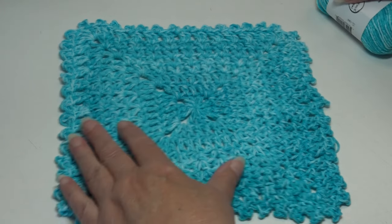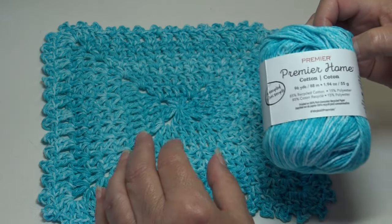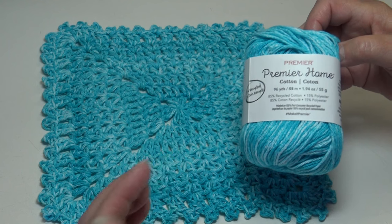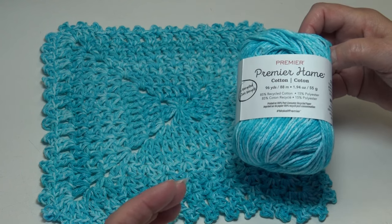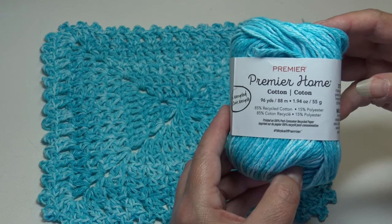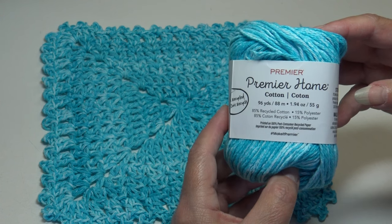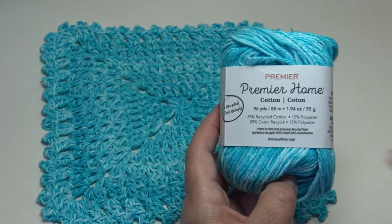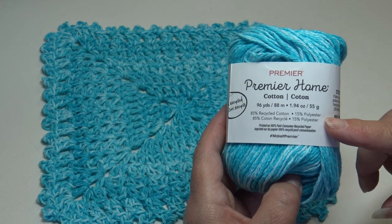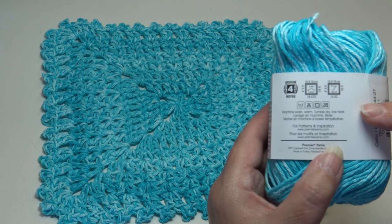This is my first sample and I love using Premier Home Cotton. You may have different results depending on which brand of cotton you use — if it's a thinner or thicker cotton, it might be larger. The Premier Home Cotton comes in a 96-yard skein, 88 meters, 1.94 ounces, 55 grams. It's 85% recycled cotton and 15% polyester — a size four medium weight cotton. Machine wash warm, tumble dry on high or low heat.